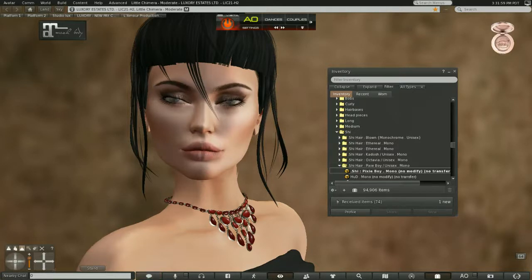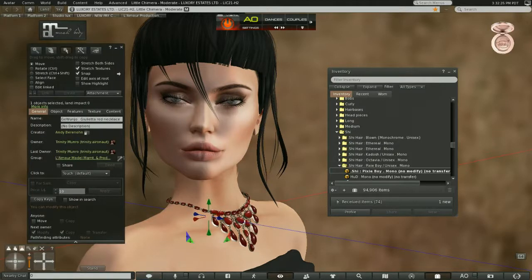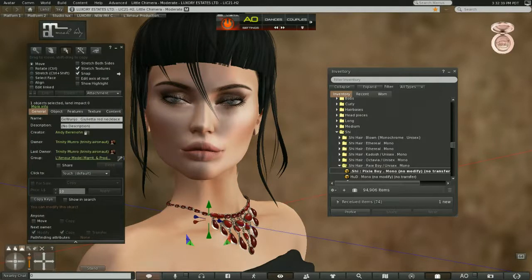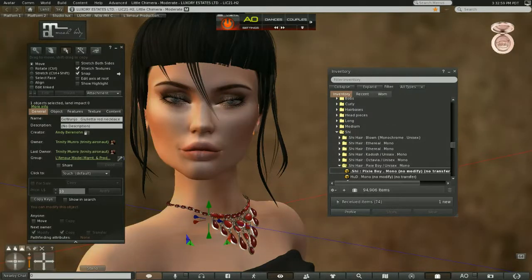The next thing you have to ask yourself is: does the hairstyle go with your accessories, and are your accessories fitted so that you have a realistic look in the image? This necklace probably fits the style but it doesn't fit the neck, so I'm going to have to bring it down a little bit. Keep in mind that when you are dealing with a photograph you don't have to fit it all the way around the neck — you can pull it forward or drag it back. It just needs to fit around the visible edge of the neck.